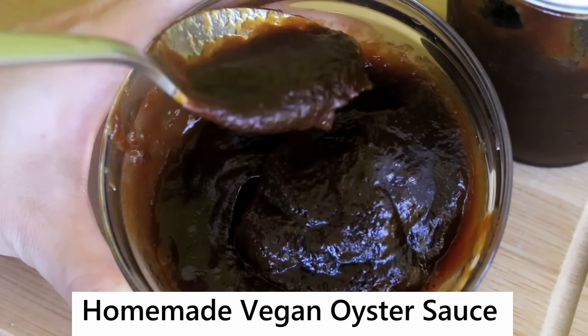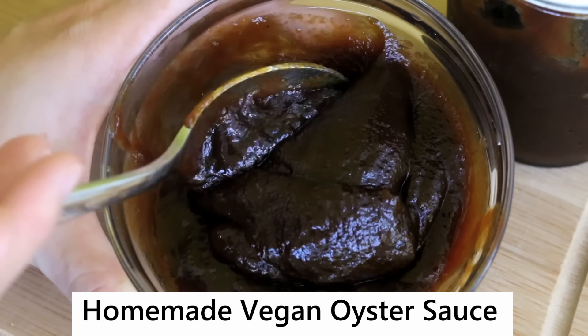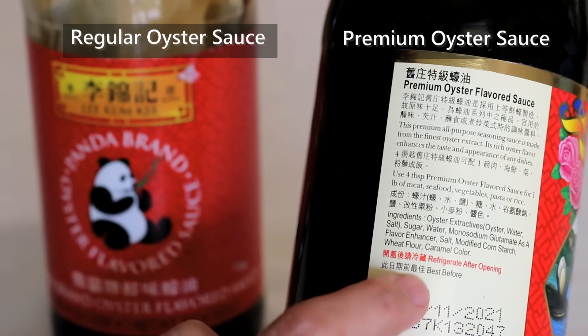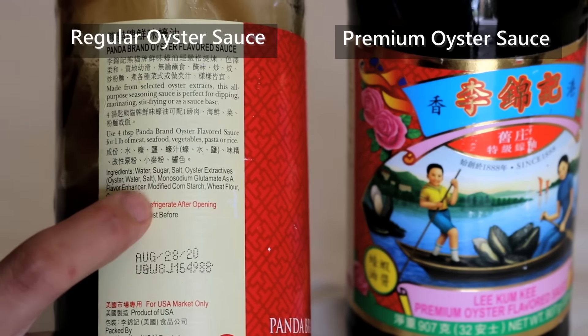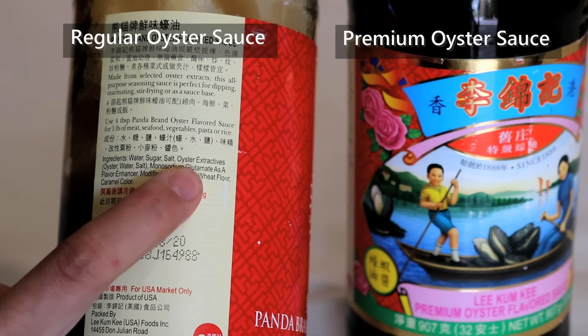For substitution — if you are vegetarian or allergic to shellfish, you can look for vegan oyster sauce, also called mushroom-flavored stir-fry sauce. I have a recipe for vegan oyster sauce and I'll put a video link in the description. How to pick oyster sauce: there are basically two types on the market — regular and premium. The difference is the percentage of oyster extractive. Just check the label — if oyster extractive is the first ingredient on the list, that's the premium one; if it's the third or fourth, that's the regular one.